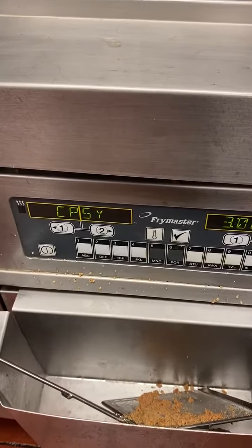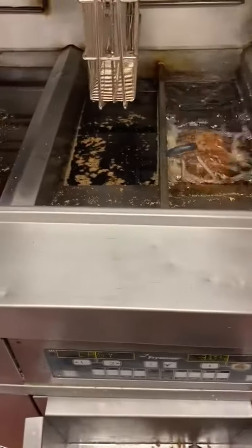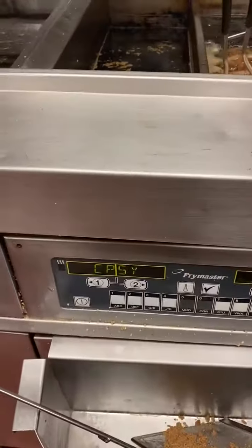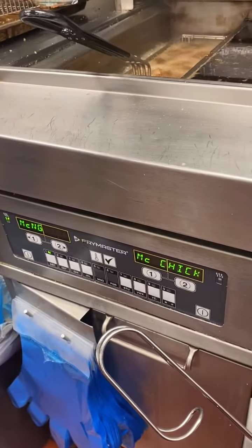Right next to it, it says crispy. You can never drop the fillet basket into a bag with the description of crispy on it, McChicken, or nuggets.